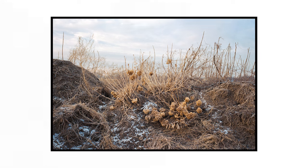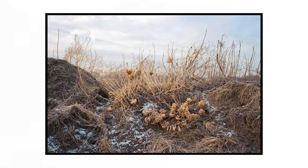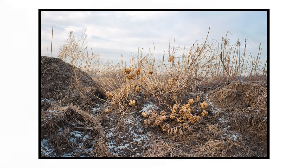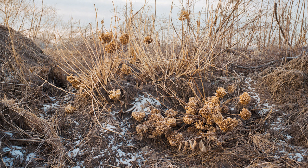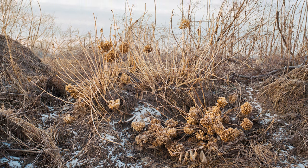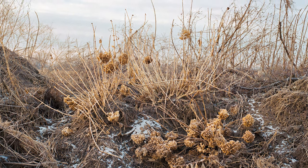That sun just came up over the mountains, so let's see if we can find some good backlighting. Here we go.